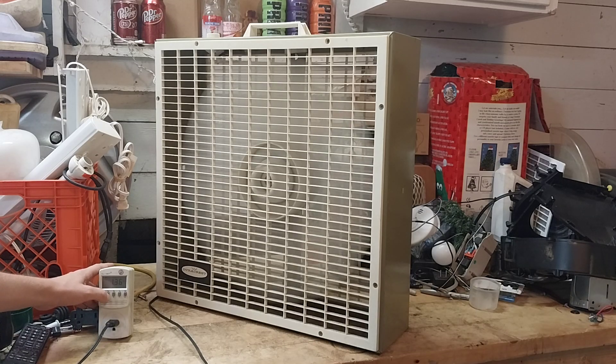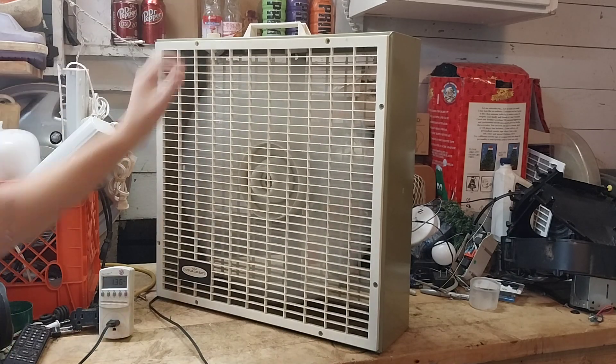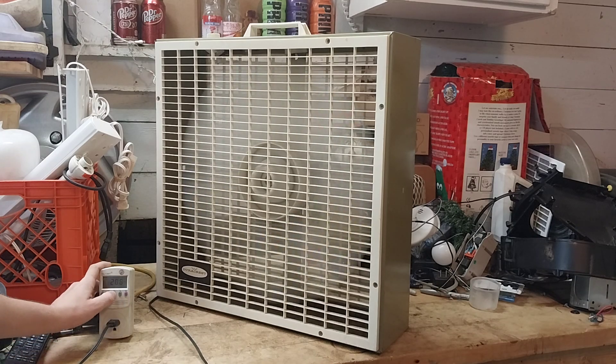On low speed, it's 1.36 amps, 106 watts, and a power factor of 0.64 — so it is shaded pole. We're at just about a little over 120 volts, kind of where it should be. On high speed, the voltage is 2.8 amps, 206 watts, and a power factor of 0.61.